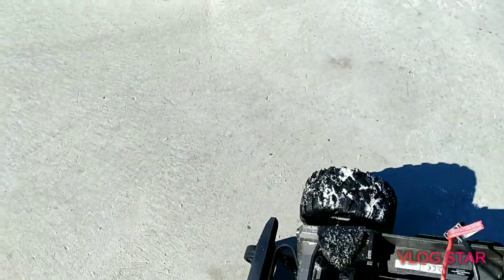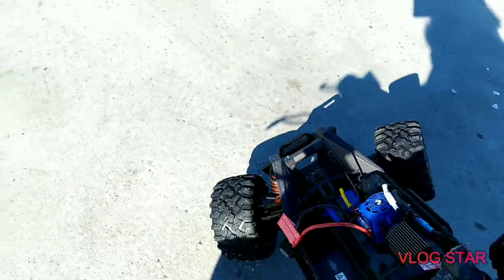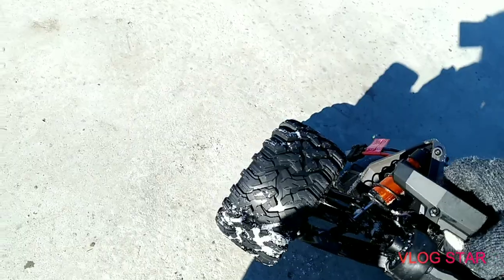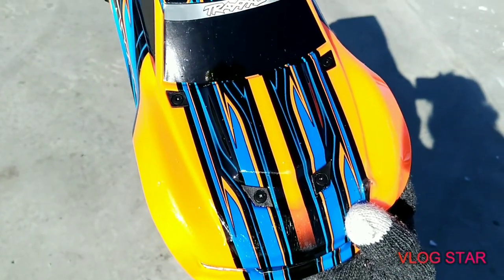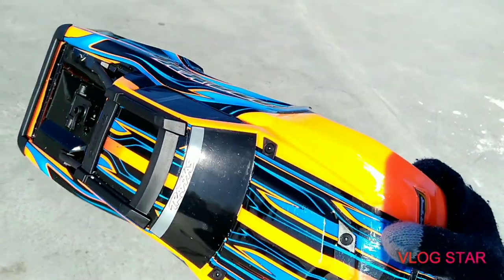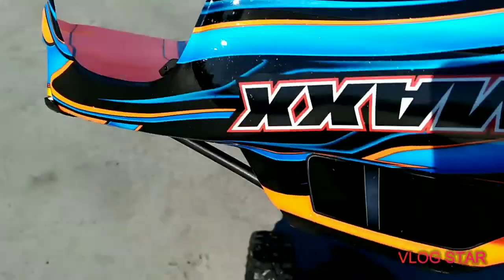This Mini Max really can handle it. The body - I already dented the front, it doesn't look as nice anymore, but still okay. I expected that from jumping that high - I shouldn't have gone that high at the beginning. See, it almost punched a hole right here. I'll show you guys at home. It's strong enough for me.